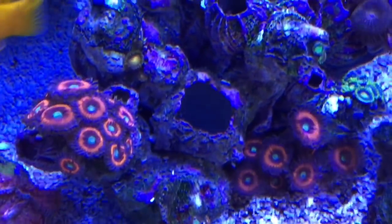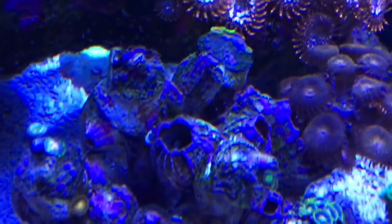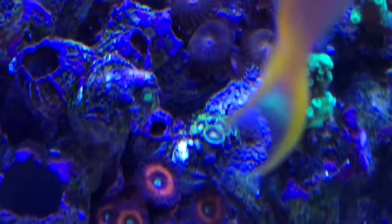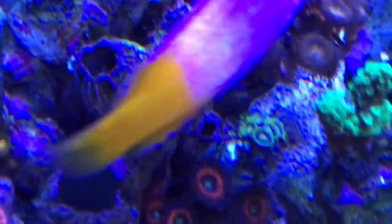Here's the barnacle project. Although the palythoa are doing great, the zoanthids are not. I've lost the rastas and the blue-eyed blondes, and the others are struggling.